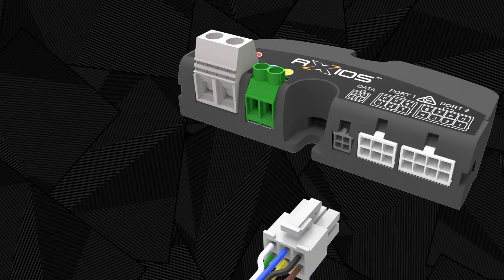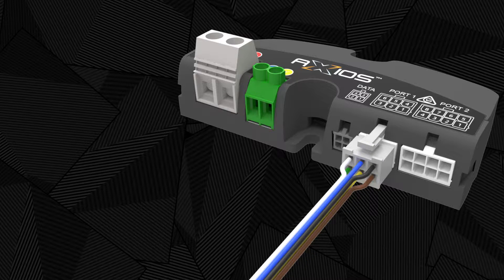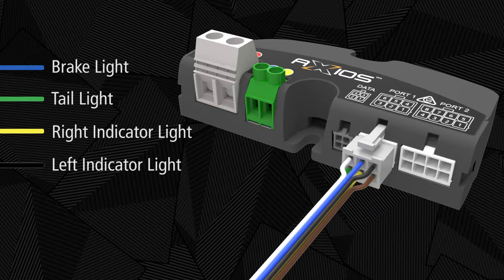Port 1 is used to connect the STI, auxiliary and synchronization harness. The wire functions are: blue — brake light; green — tail light; yellow — right indicator light; black — left indicator light; brown — auxiliary output. Connect via a relay to any auxiliary device with a maximum current draw of 20 amps.